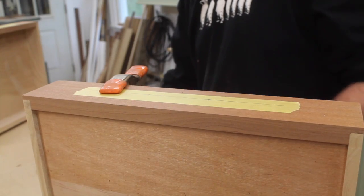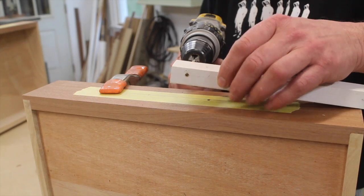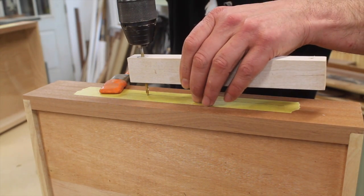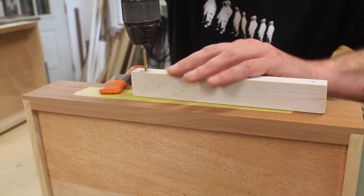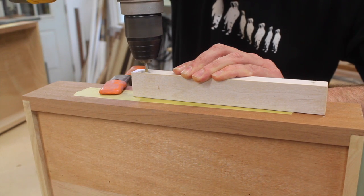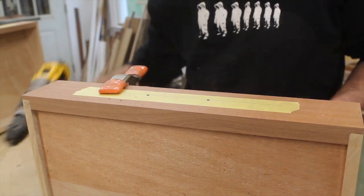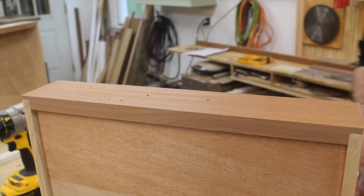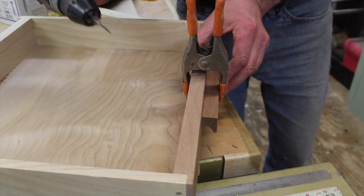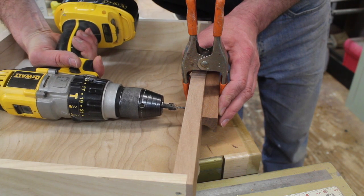Now I'm drilling holes through the drawer fronts for the drawer pulls. I've drilled a hole through a block of wood on the drill press to help make sure I get a nice straight hole. I've clamped the drawer pull in position and now I'm going to drill a small pilot hole in the drawer pull.